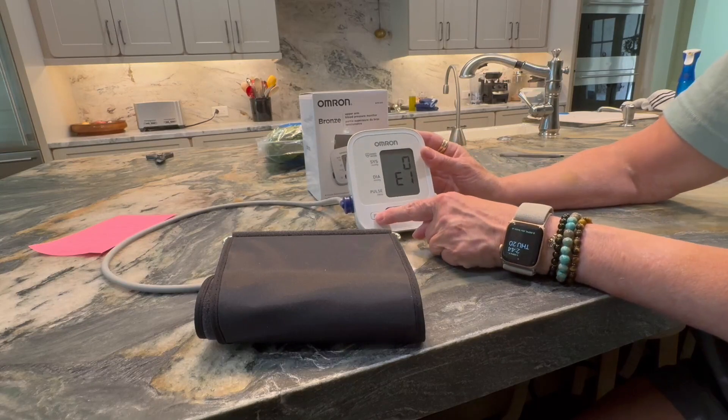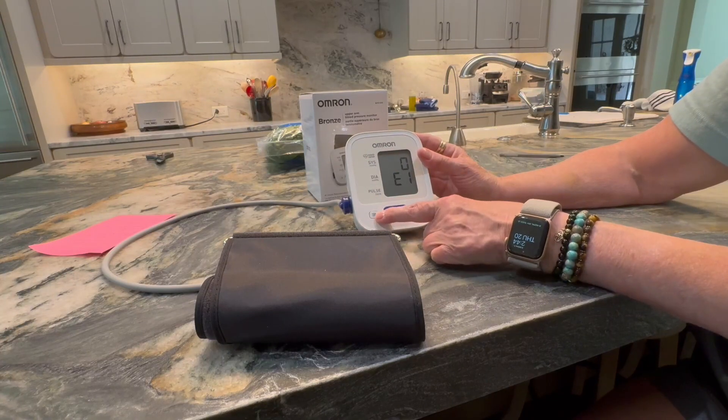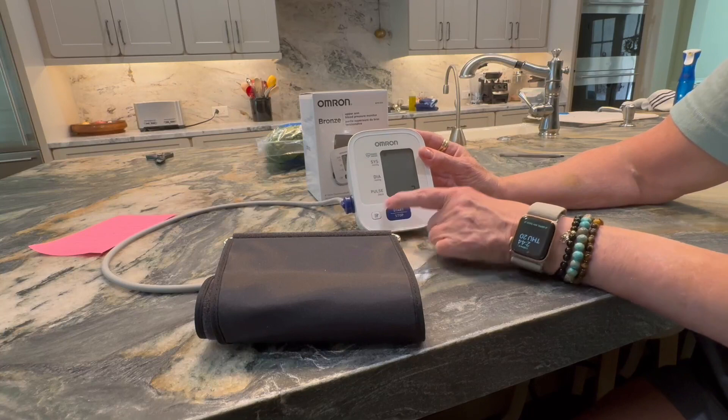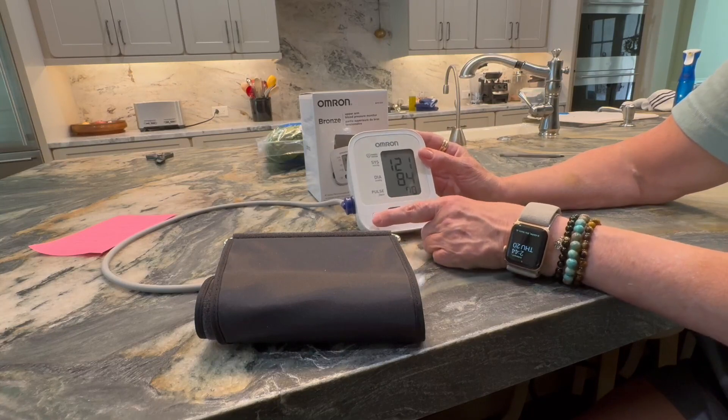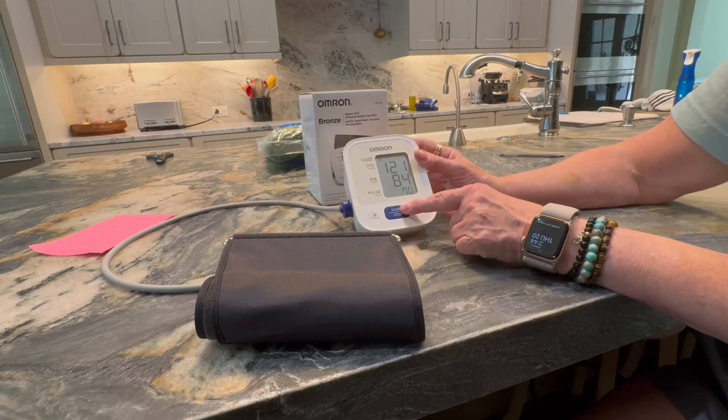It also stores 14 different readings for one person in the box itself. You just push this little button right here and it will tell you what the reading was. That's my last reading, and then you turn it on and off right here.